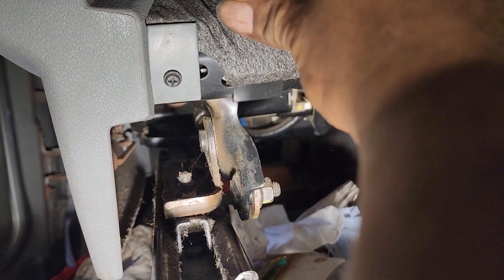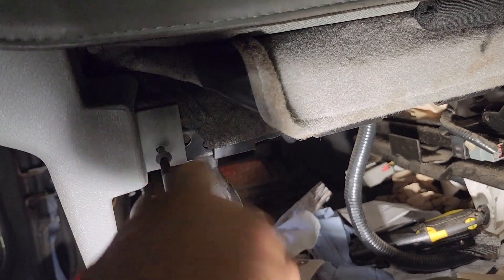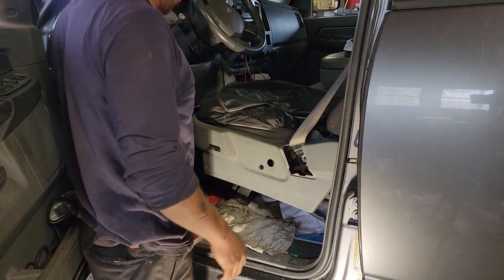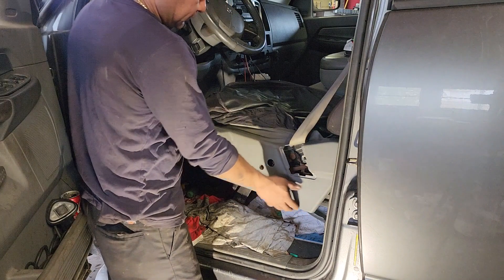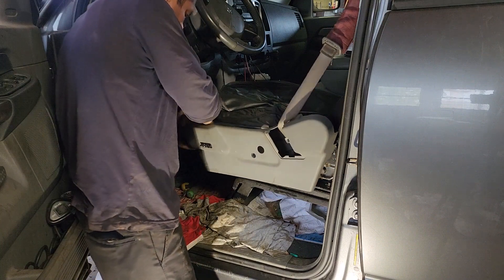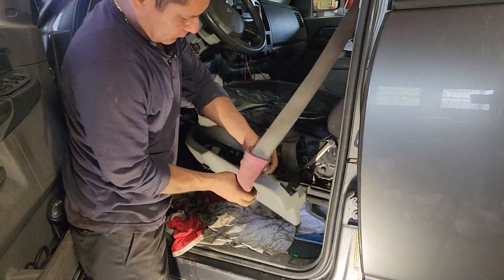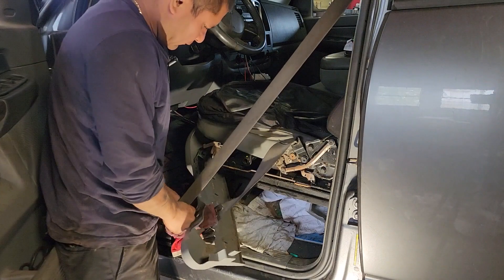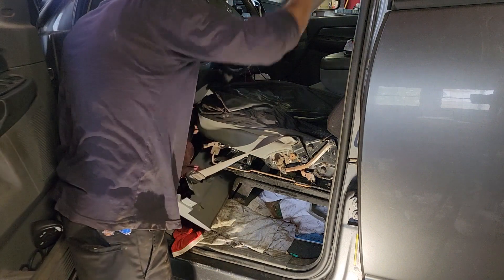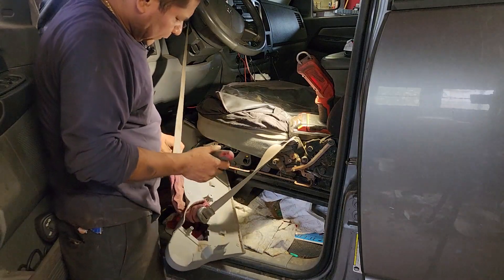At this point you can pull the plastic up — you don't have to remove the belt. Now you can remove the switch.